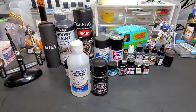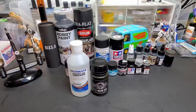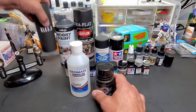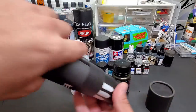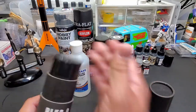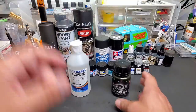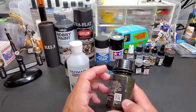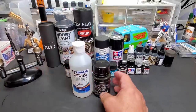Hello guys, welcome back to the bench. Today we're going to be testing Musso Black. I was going to test this against Black 3.0, which I reviewed earlier in the year, but when I posted the video, this company saw it and asked if I'd like to test their paint, so they sent it to me.